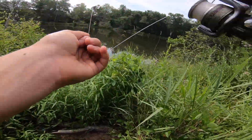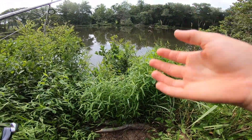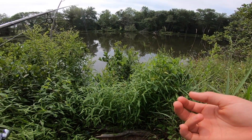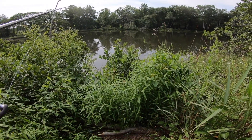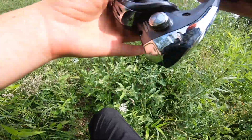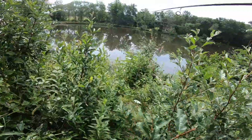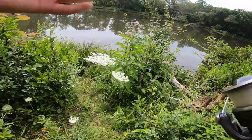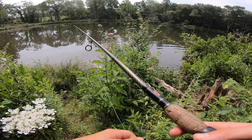My GoPro is really acting up — I only have eight percent on this battery. I have two other batteries, but one went down to zero percent in about a minute, and the other probably has about five percent. So combined, I'll probably only be able to film for maybe 20 more minutes. We're just finally getting to a pond where there's fish in it, and my GoPro batteries are gonna die.